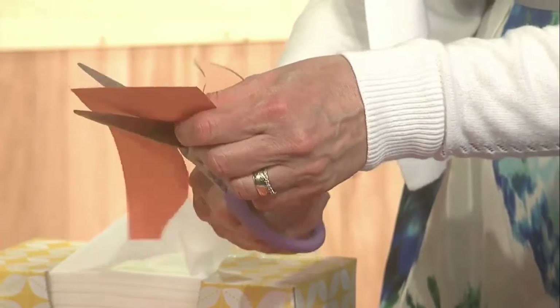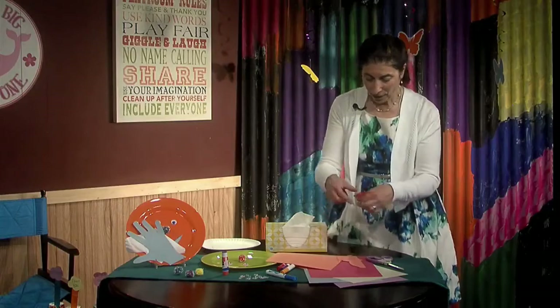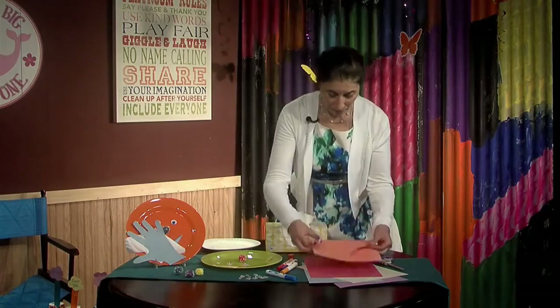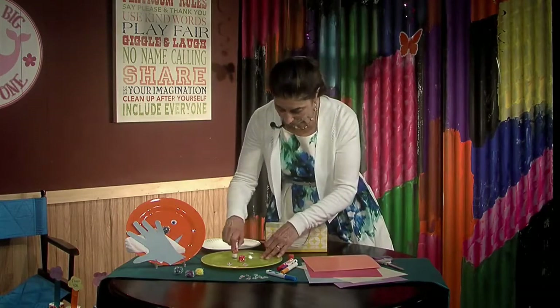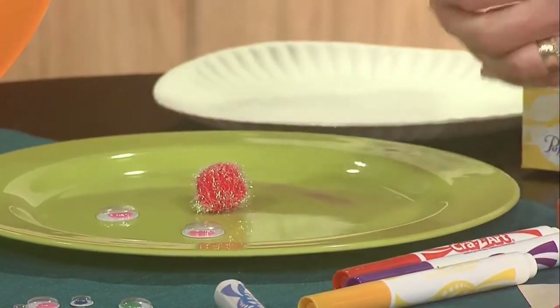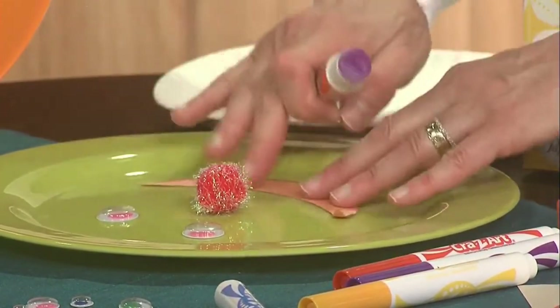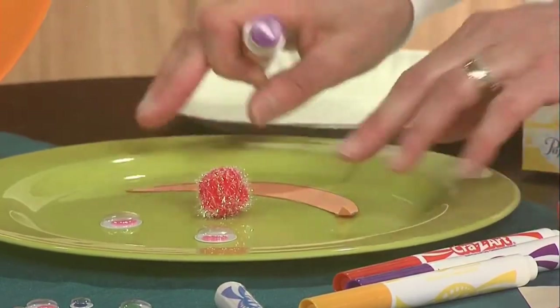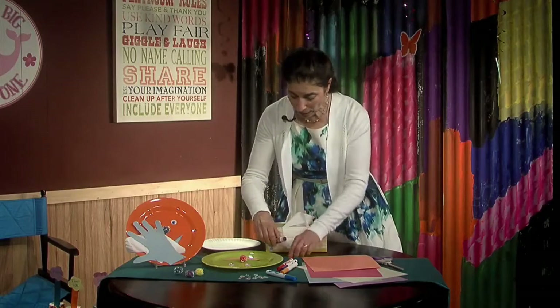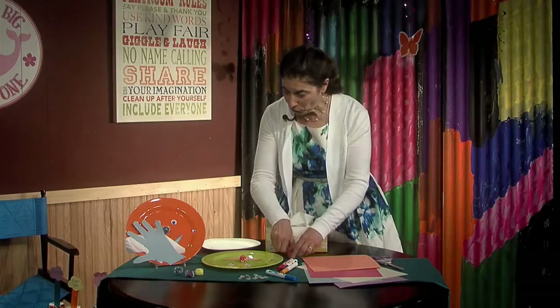Here we go, so we're going to glue the mouth on and put it on the plate — either the paper or the plastic plate. I'll show you what it looks like when we turn it around when we're all done with that.